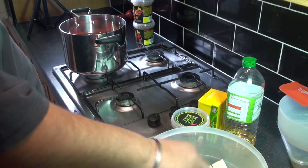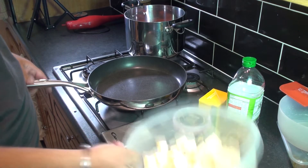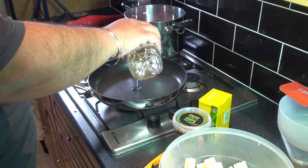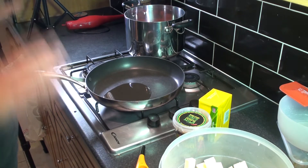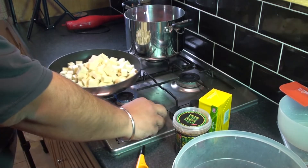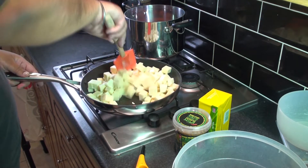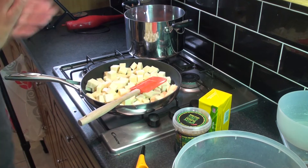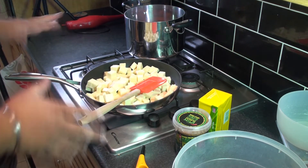What we're going to do now is sauté these paneer pieces, so let's get the pan. We need a little bit of oil — not too much, just enough. Pour the paneer into the pan. We want to do this lightly on a low flame so they cook slowly. The tomatoes are almost done.